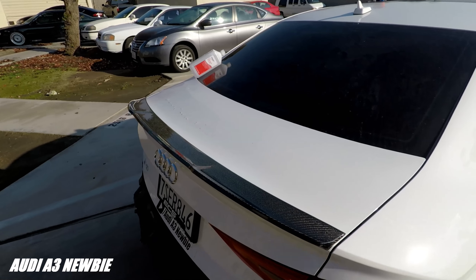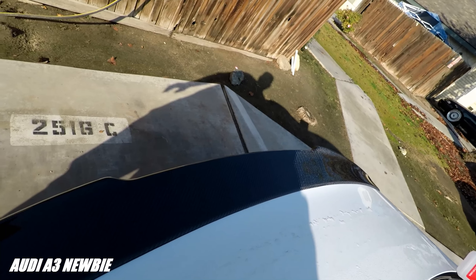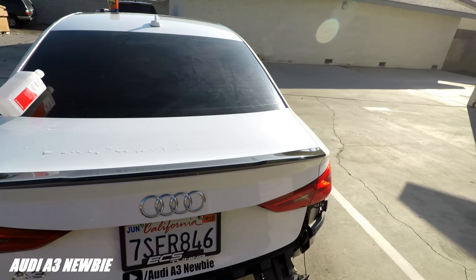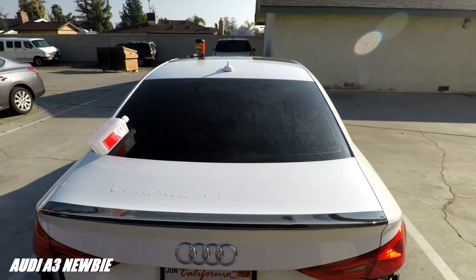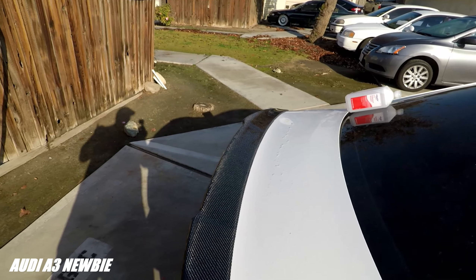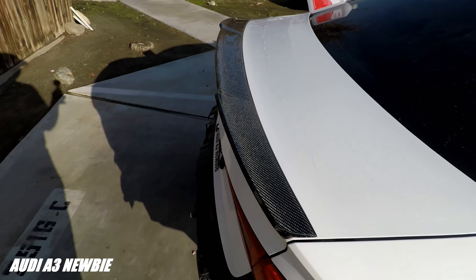In the video it looks tiny but it's actually big — pretty big. By the way, I got this used and it was pretty cheap. Thanks to a guy — I forgot his Instagram name but I'll put it in the link below. He has a nice S3 Miata too. Thanks to him I have this trunk lip.